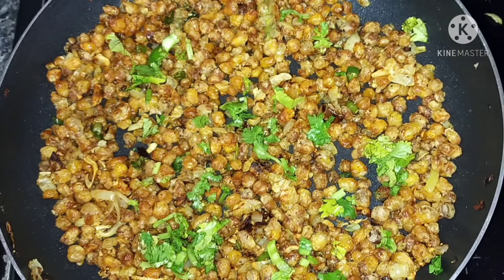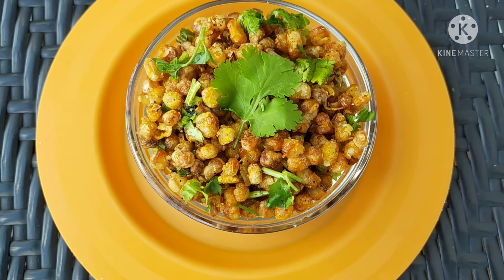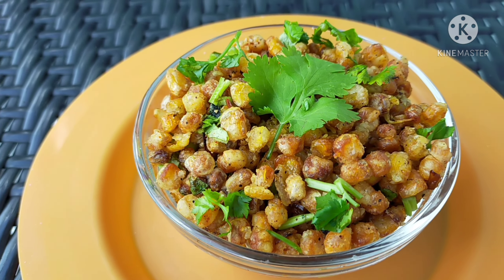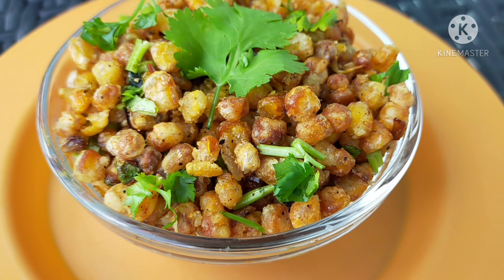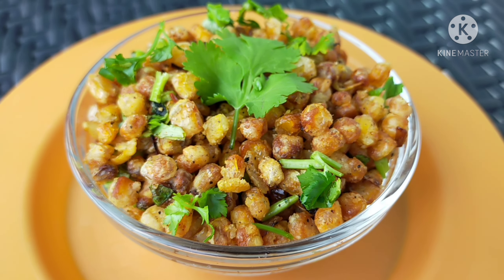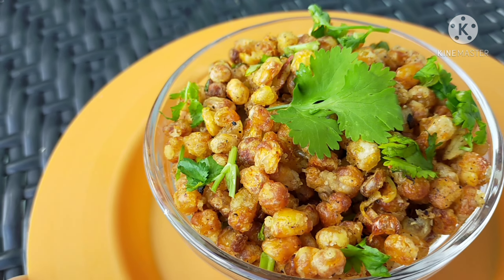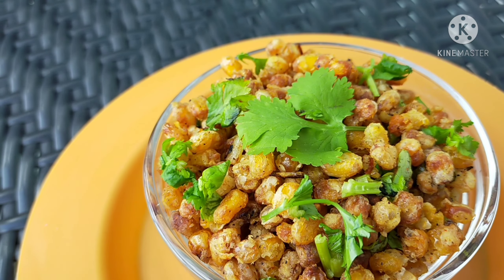Then turn off the gas. Transfer to a serving bowl, add the onions and a little lemon juice. I love this crispy sweet corn fry — it's very good to taste. You can definitely try it! Please like and share the recipe. Thank you for watching.